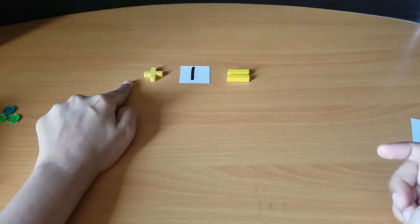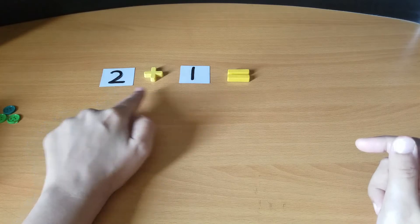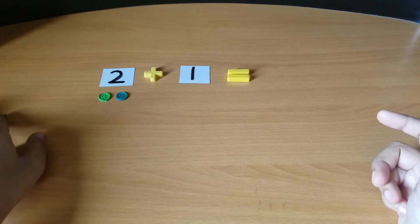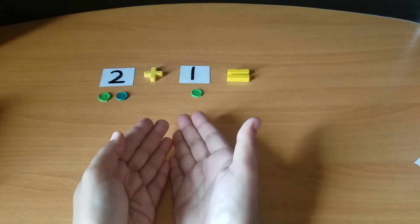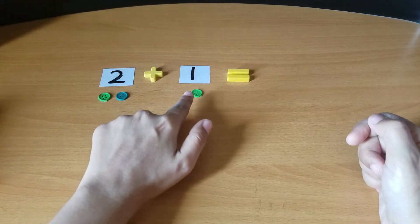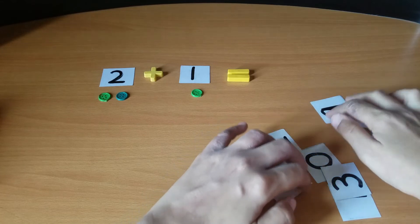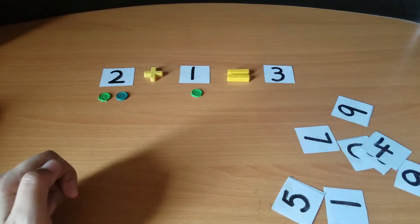After this, remove these buttons, remove this number, and bring number two here. Now we will add two plus one. For two, how many buttons do we put? Two buttons. For one, how many buttons? One. Now let's count them all together — one, two, and three! Yes, three buttons. Where is number three? Three is here!